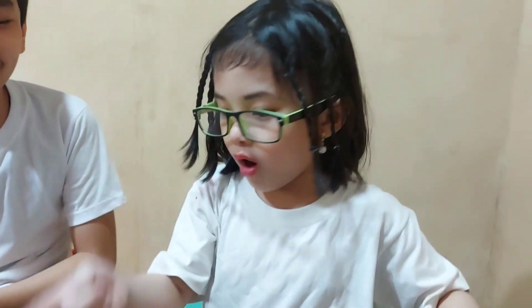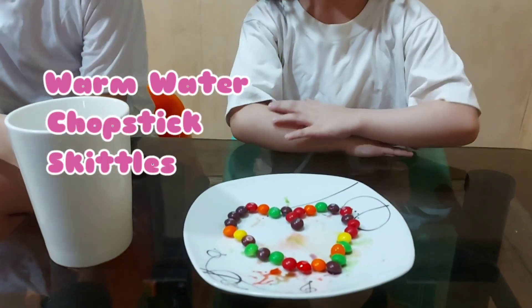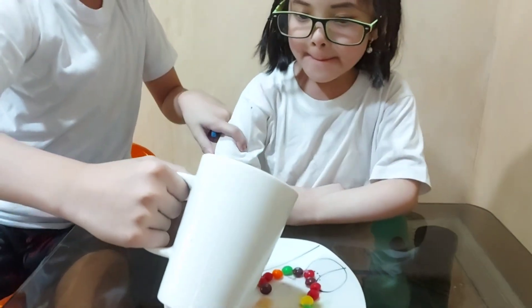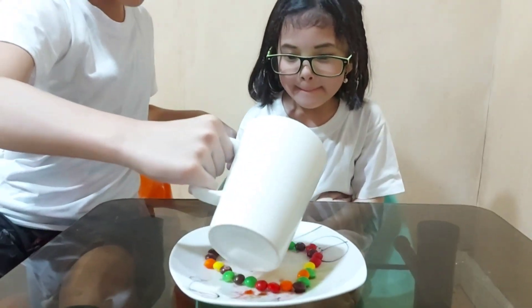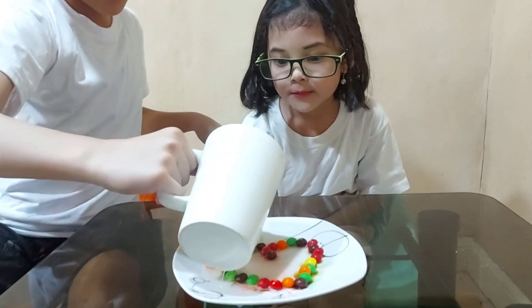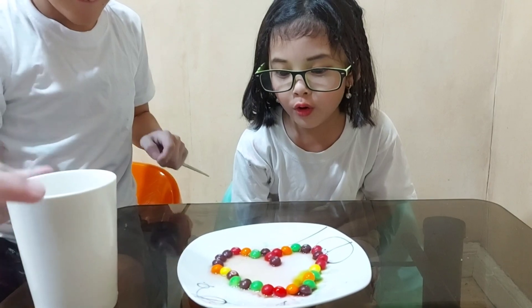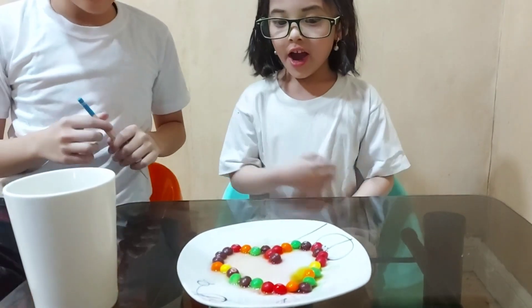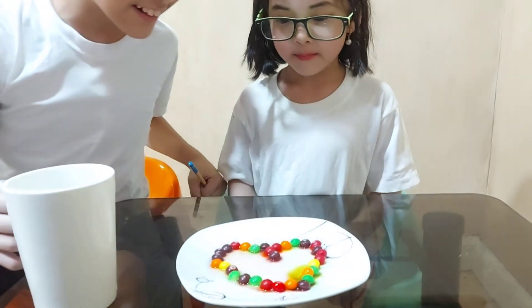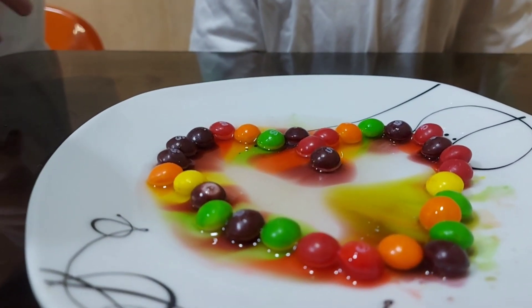It's time for our fourth experiment. We have water, a chopstick, and Skittles. This is hot water. Let's put them in slowly. It's gonna be — wait for it. Oh my gosh — wait for it. Look at that — it's rainbow!